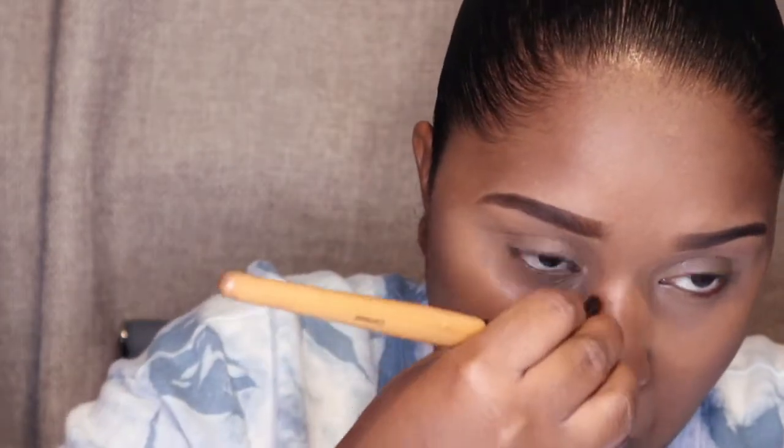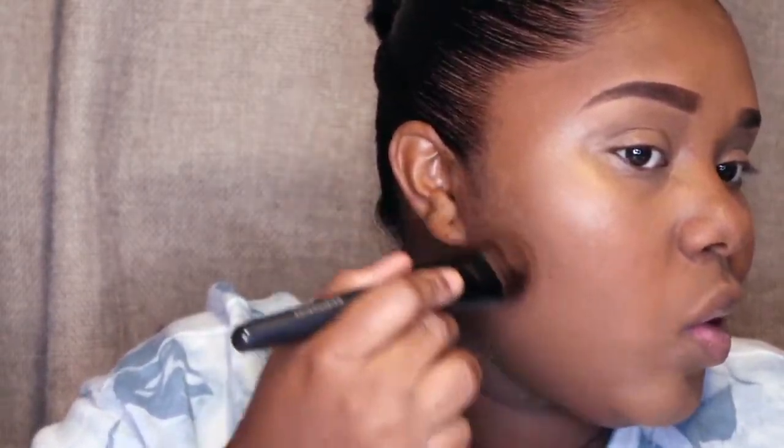I'm just gonna tap this in — it's a little sticky and dewy. See how it brightens up everything! I'm gonna go back in with my smudge brush, use a little bit of the same contour palette, and I'm gonna put a little bit on my cheek. I'm using my same foundation brush to do this.